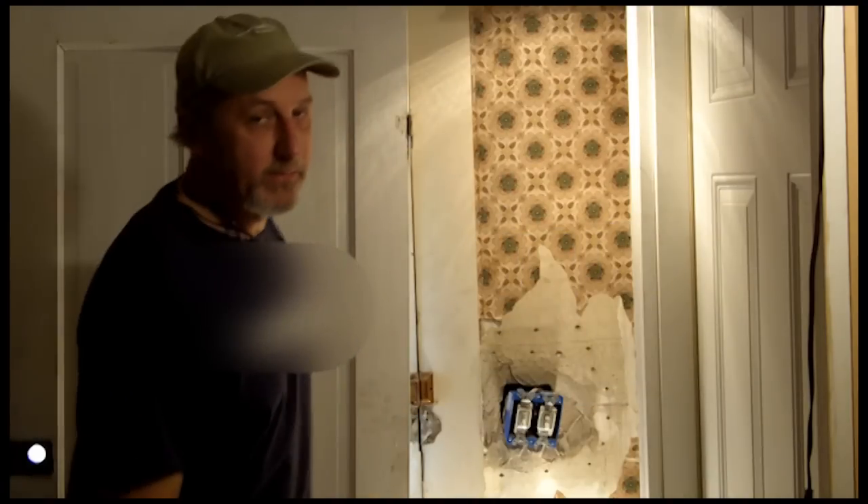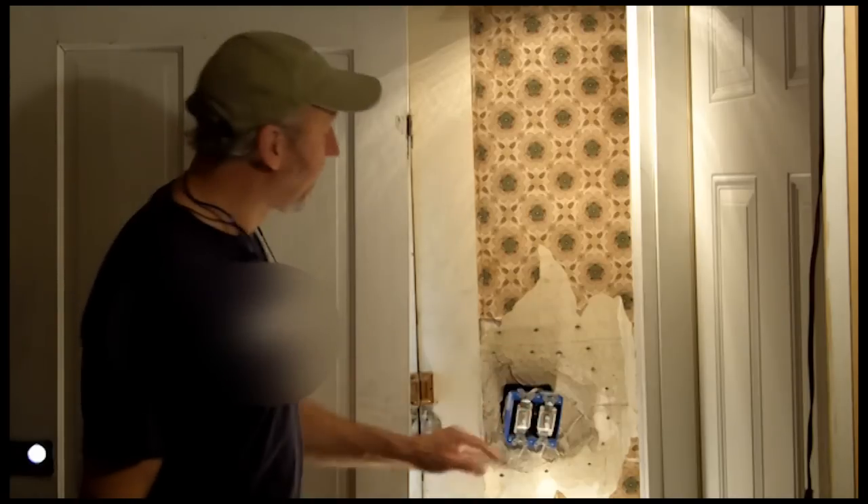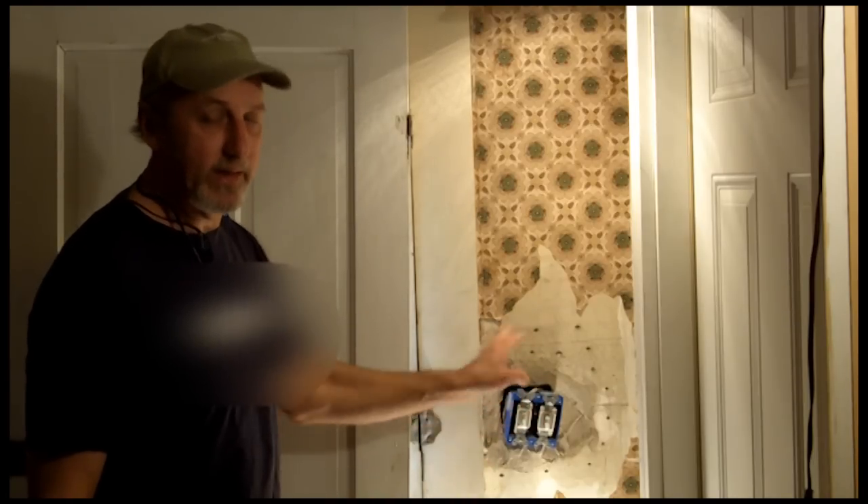Hi, I'm Rory Brennan, owner of Big Wally's Plaster Magic. Now that we've let this plaster set up overnight — the scratch coat — we're going to scrape it down and apply the second coat. I'll show you how to do that.